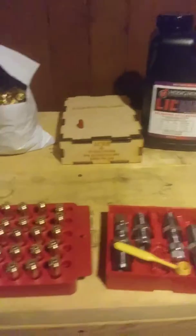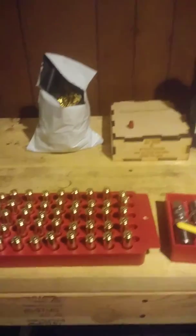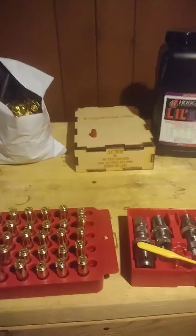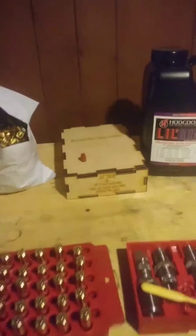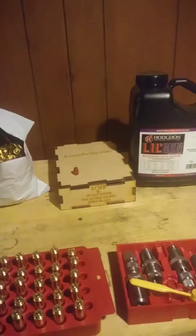I'm off work next week so it should give me time to load up all these bullets and maybe even go to the range. I'm kind of curious to see how these bullets do. I mean obviously I'm just using them for range ammo, like 100 yards or less. It should be fun.